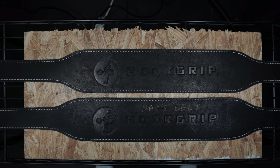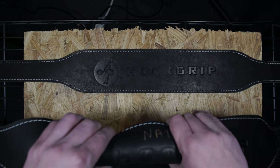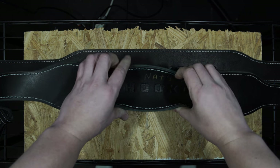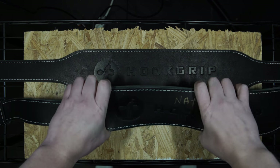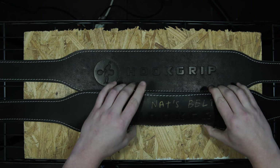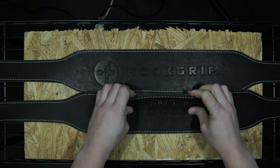The belt on the bottom is my belt — I labeled it as such just to make sure no one would sell it at our Spartaki booth by accident. The belt on the top is a new belt, same size. First thing: if you see this, it's pretty easy to flex, has a lot of bend to it. We designed it that way on purpose because it doesn't pinch you at the bottom of the squat or the bottom of the clean.